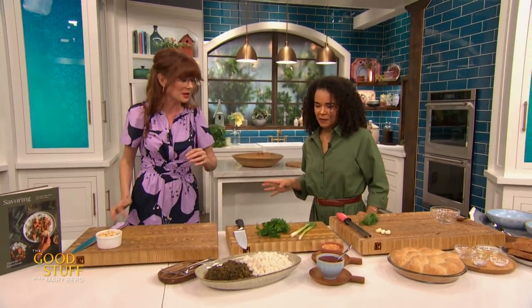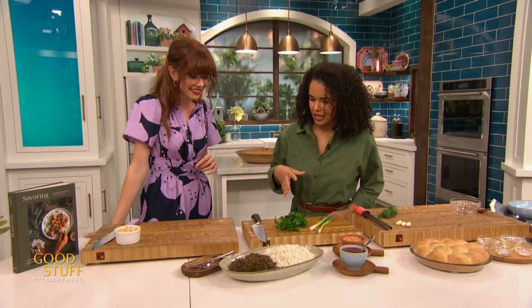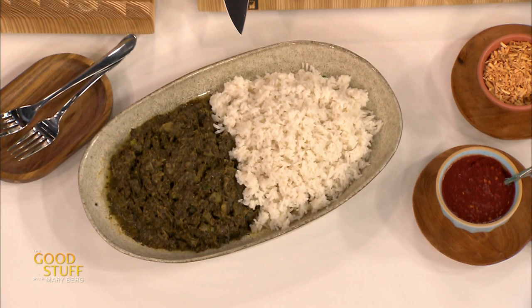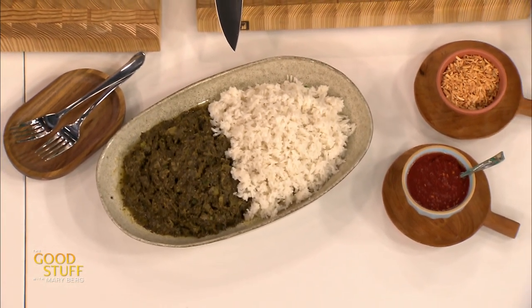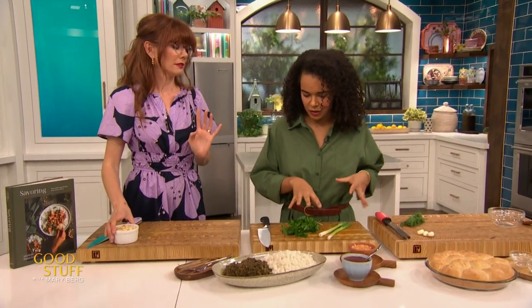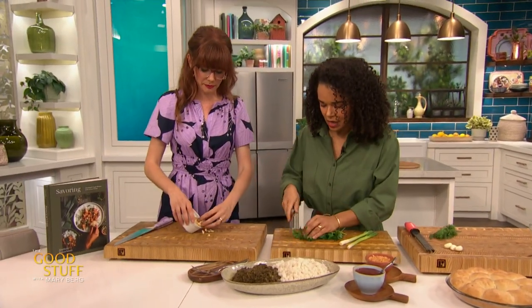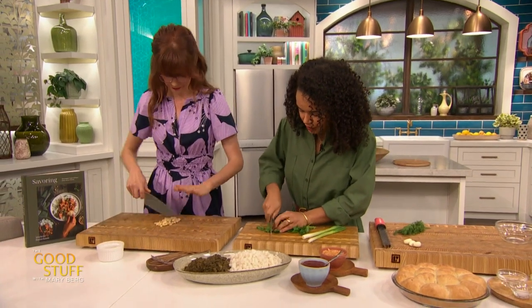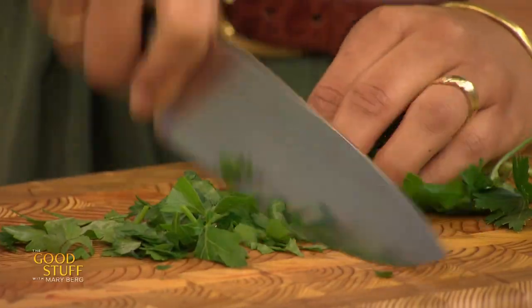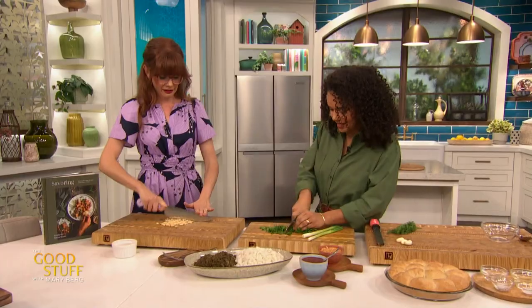It smells arguably too good in here! So what are we starting off with from this book? The first recipe is the Saka Saka. It's a Congolese recipe made with cassava leaves, spinach, and green bell peppers. It sits for hours on the stovetop — cooks, all those flavors kind of develop. We garnish it with some peanuts that you can chop, and I have some parsley and green onions. We finish the dish with a little bit of that on top. I love a savory sprinkle and that's essentially what we're doing right now.